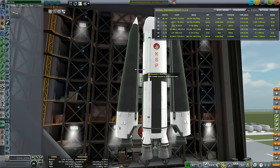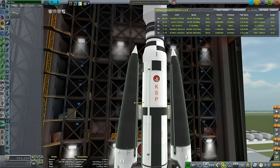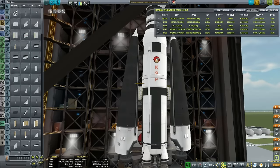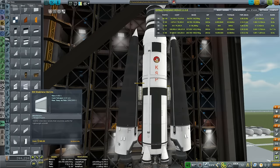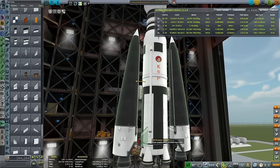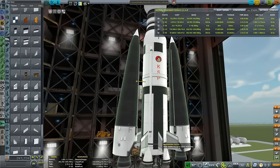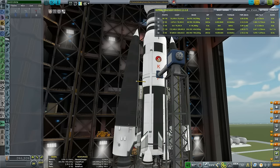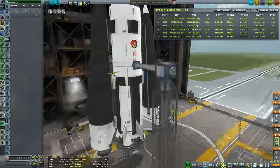Then the fuel lines, obviously. Checking the staging, and I want to put some fins down there plus the big SAS unit - the 5-meter one - to have some control authority. At first I was attaching winglets, but they were not nearly enough to put the center of lift behind the center of mass. Since this rocket has 5 engines at the bottom, it's not really great at thrust vectoring, but the 2 Rhinos are good at thrust vectoring.